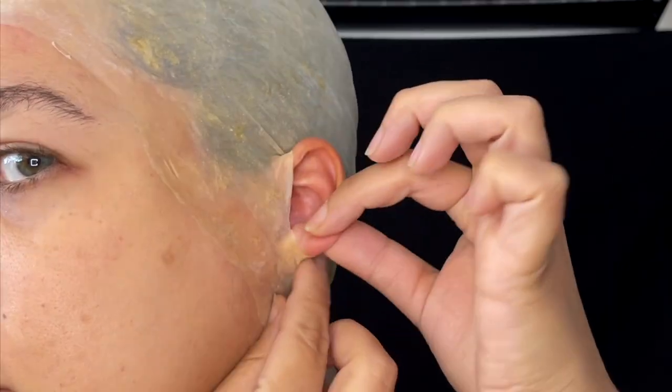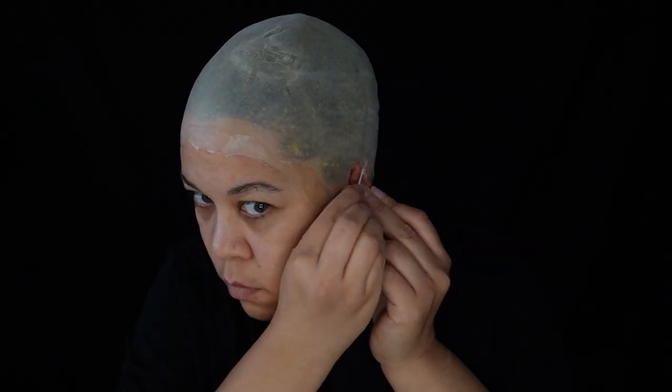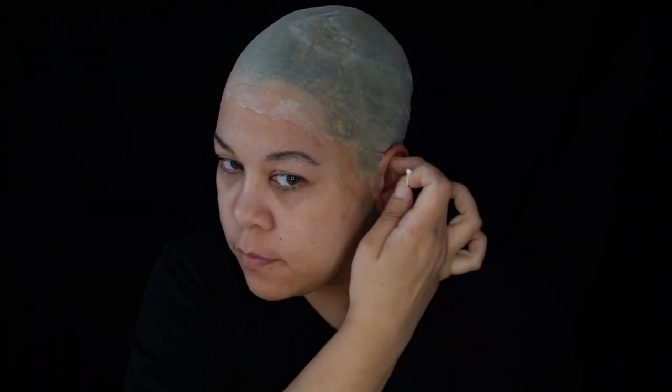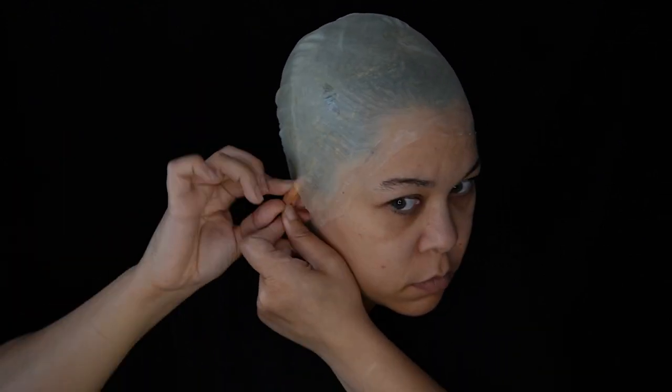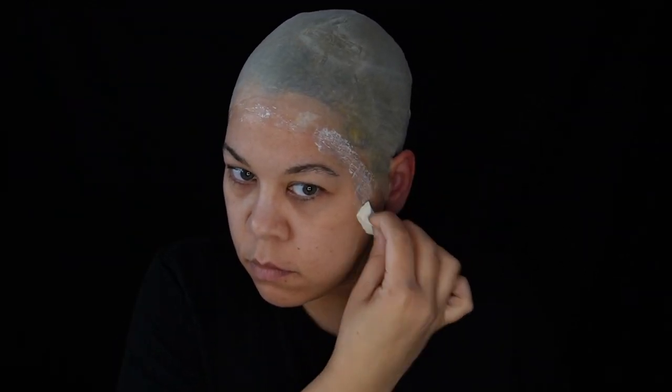If there's too much tension on the earlobe or extra material in the front, just go ahead and trim it away. Then glue the cap all the way around the ear. Not adhering the back may lead to the cap applying unwanted pressure to the ear cartilage. Stipple latex over the edge to blend it in and powder.